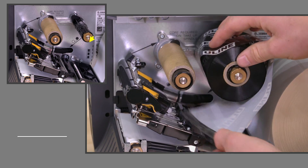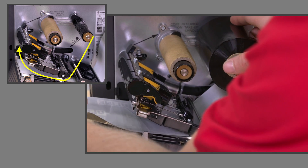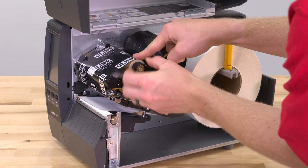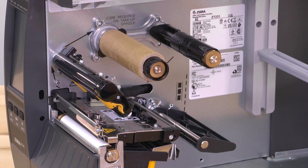Following the solid arrows, feed the ribbon under the print head assembly. Place the adhesive side of the ribbon onto the core. Wrap it several times around the core to increase tension. Note your printer is shipped with an empty core. If the core is no longer there, place an empty ribbon core on the ribbon take-up spindle.